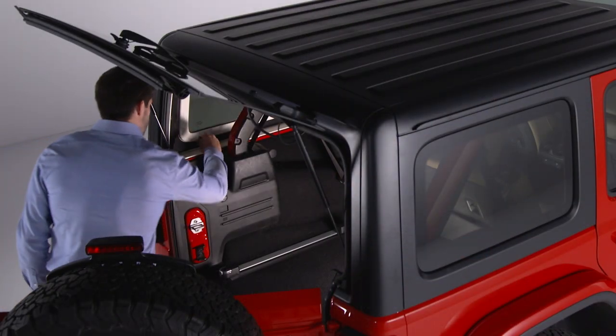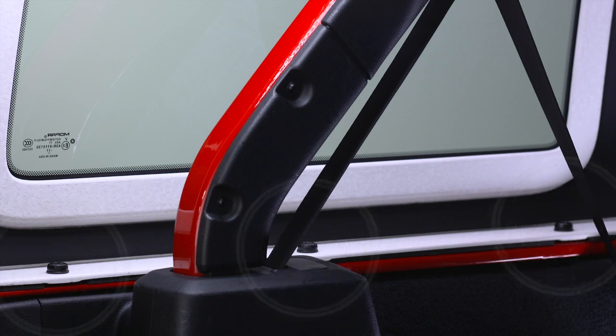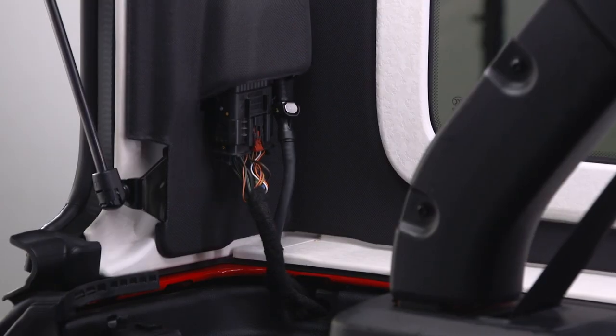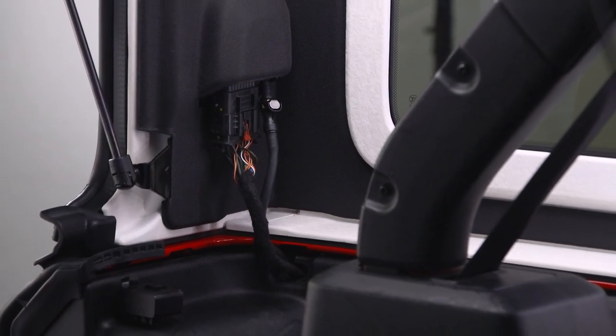Remove the Torx head screw that secures the hard top at the B-pillar near the top of each front door. With the same tool, remove the six Torx head screws that secure the hard top to the vehicle — three on each side along the interior body side. You'll find the wiring harness on the left rear inside corner of the vehicle.